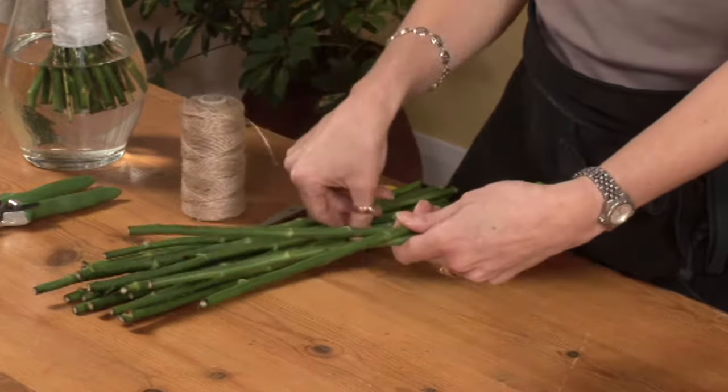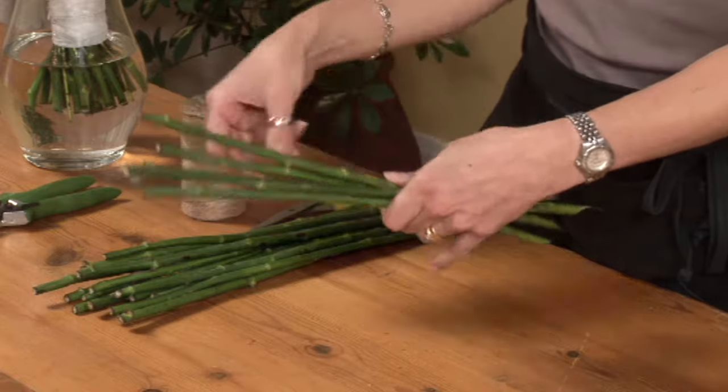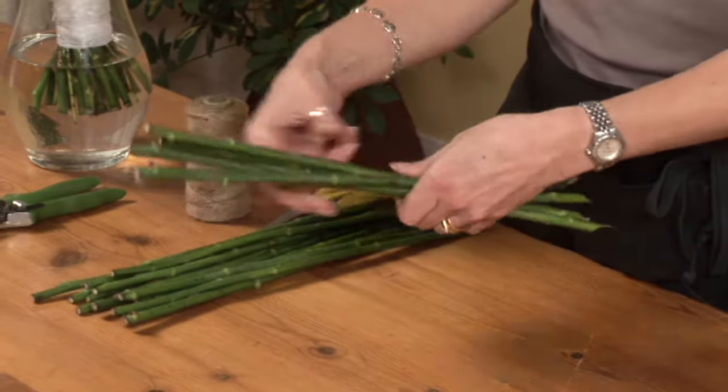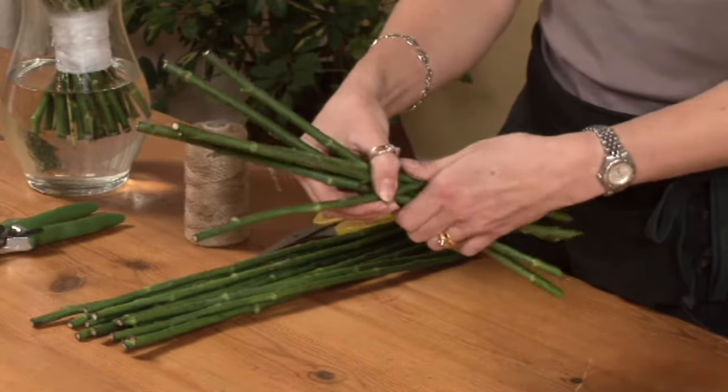It's easier to see what's going on without any flowers or foliage on the stems, but you'll need a few sticks in place before you can see the spiral stem effect starting to develop. Keep adding sticks at an angle, turning and gripping with each addition.